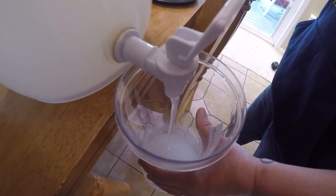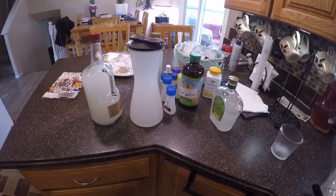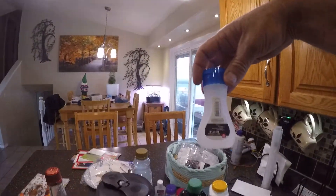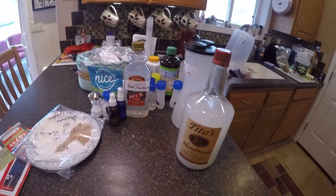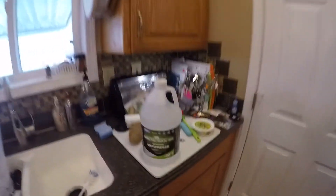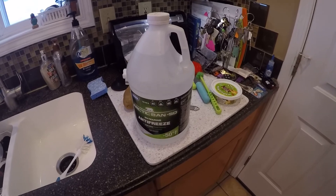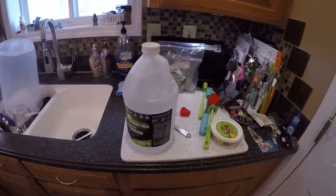Very strong hand sanitizer — that should work. And here we have hand sanitizer. Already filled some of these containers, these little generic bottles. Smells very orangey. Little spray bottles back here and the rest just in storage bottles. I still have that much alcohol left to make more — another gallon if I wanted. But I think this will hold us off for quite a while. Thanks for watching.